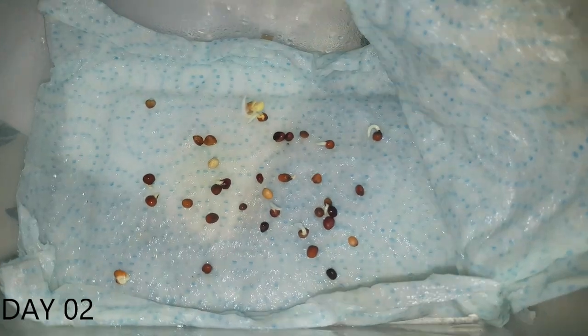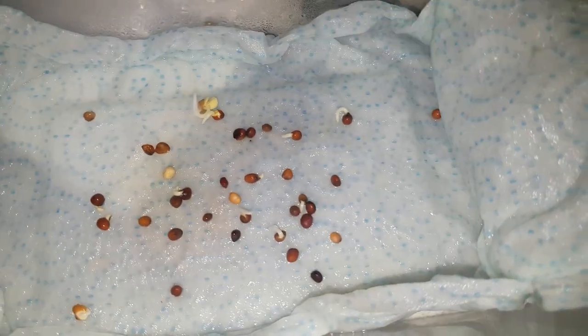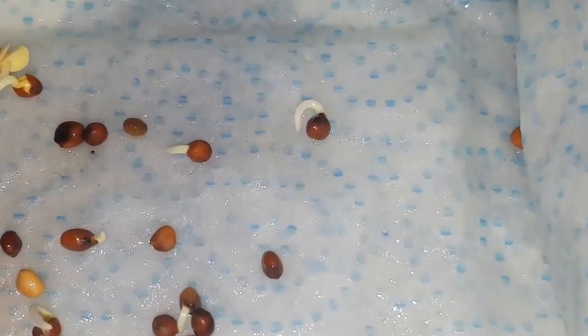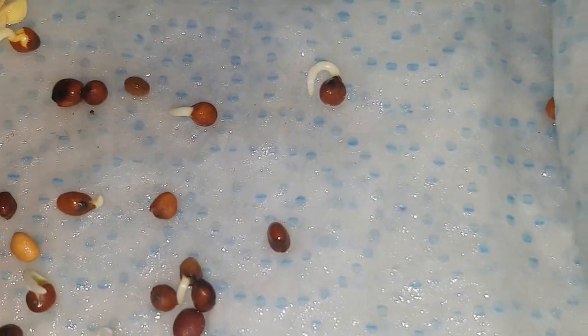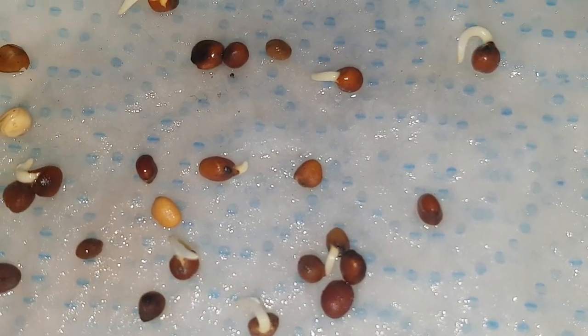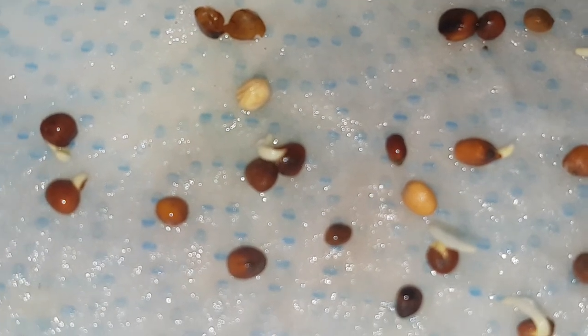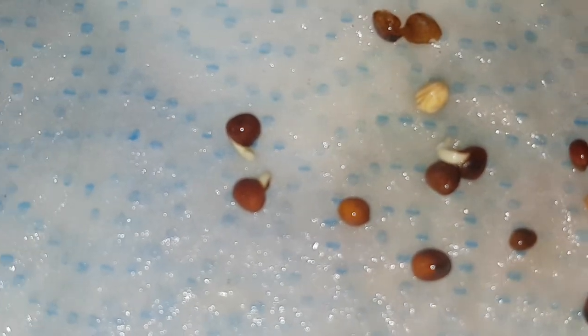So the seeds have been sitting on top of the vivarium for the last 48 hours, and having a quick look at them you can see that quite a few have actually germinated and they're putting out quite a decent taproot. Possibly more than half of them, or close to half of them, have germinated. So keep in mind these are seeds which, if I stuck strictly to the guidelines of the floating test, I wouldn't have bothered to sow.